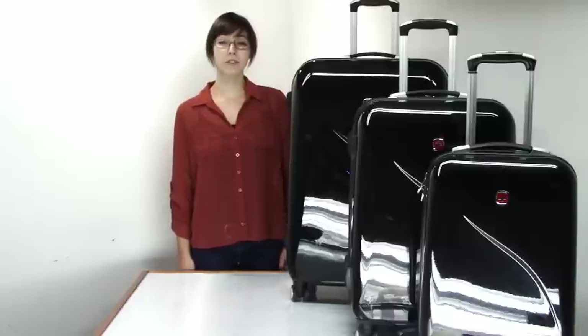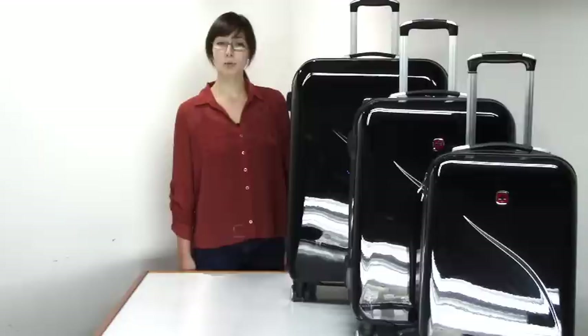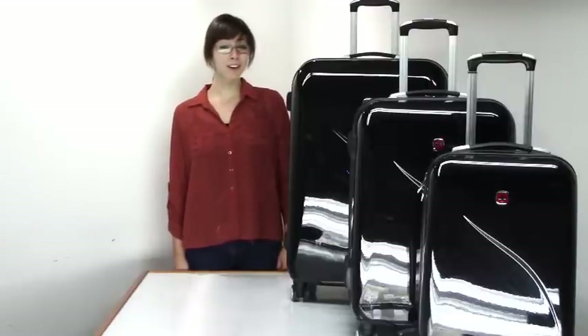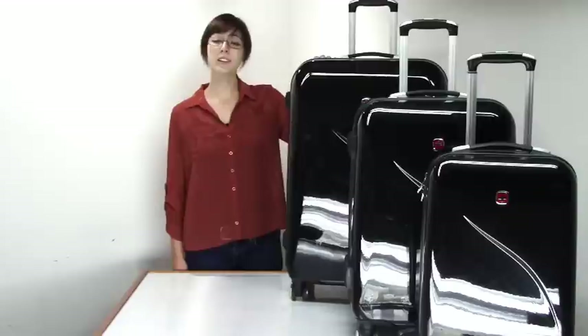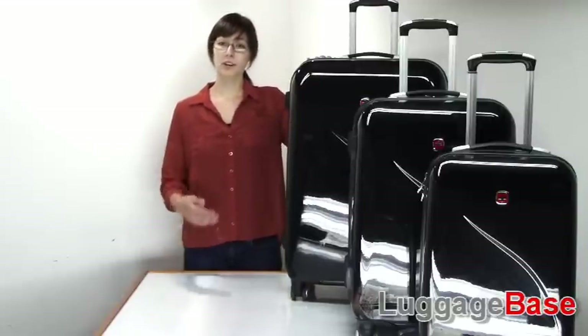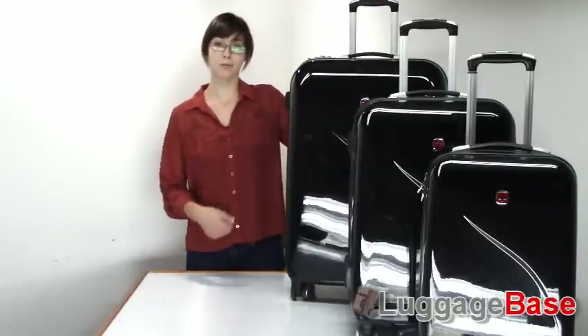Swiss Gear brings the signature design of their original Swiss Army knife to the world of luggage. Constructed of tough polycarbonate, EVO Light luggage is extremely durable yet very lightweight. In fact, its largest piece is a full 27 inches and weighs only 10 pounds. This set also includes a 20-inch and a 24-inch hard side spinner.